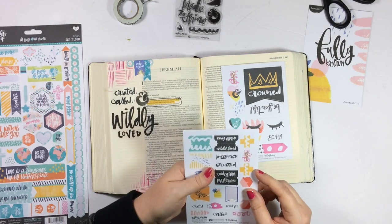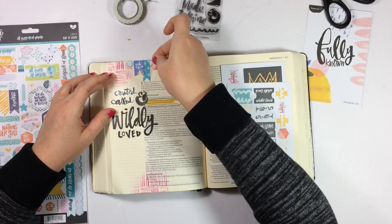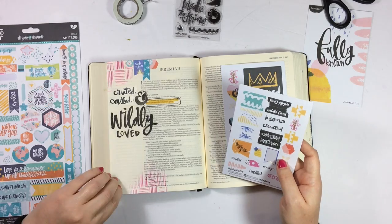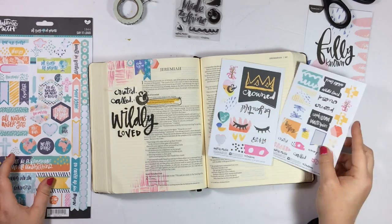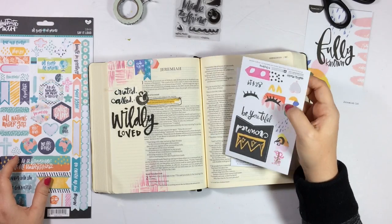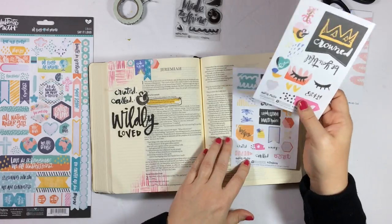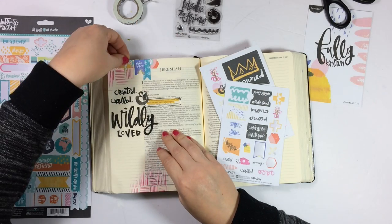I mentioned in my unboxing video I really like the transition from the clear stickers that used to come in the Devo kits to the cardstock stickers now. While I'm getting the stickers placed up top I'm really just trying to keep every color represented at the top up there — so that was kind of my thought process behind that.